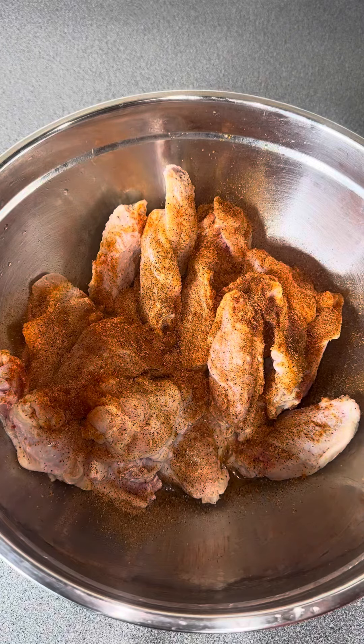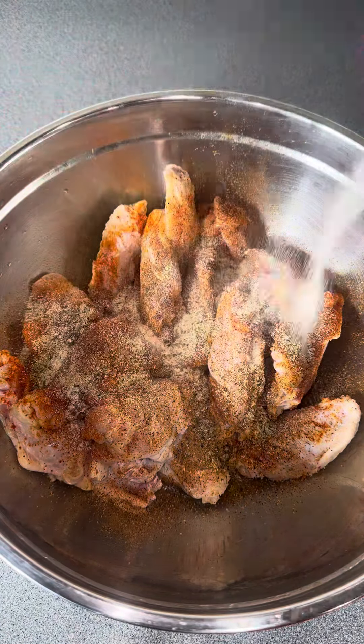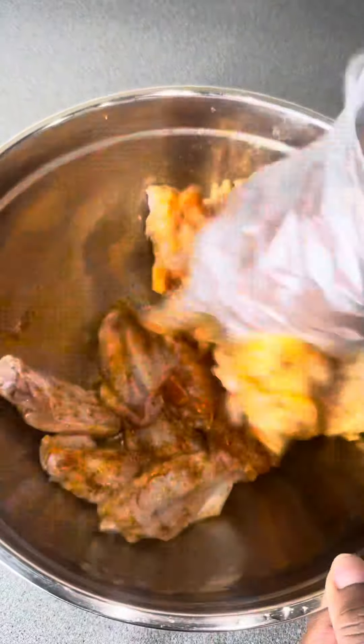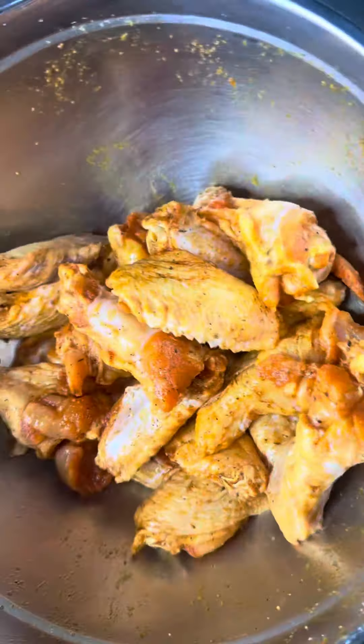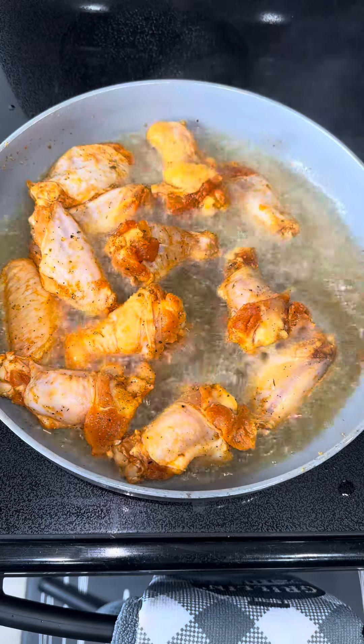Season them with a little bit of avocado oil, Tony's no salt, sazon, Montreal chicken, onion powder, and garlic powder. You can use whatever seasonings you have in your kitchen cabinet — just season your chicken however you like, on all sides. Rub it in really good and let it sit.